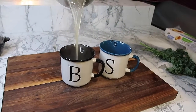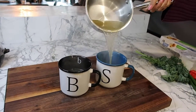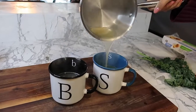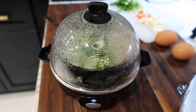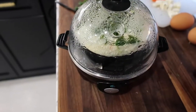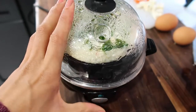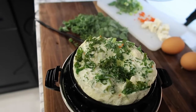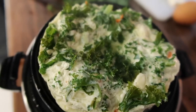My bone broth is ready — so yummy and so warm. It's getting cold, so this definitely hits the spot. And look how fluffy that omelette is from the egg machine — it has the funniest little alarm. It's so good.